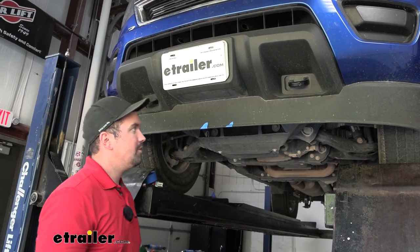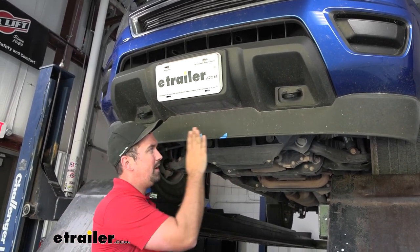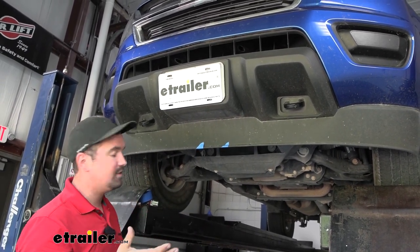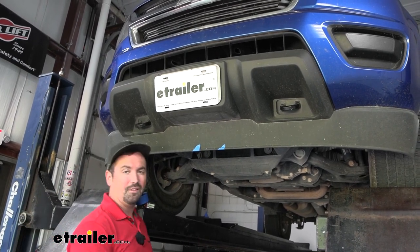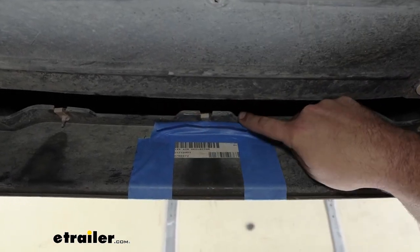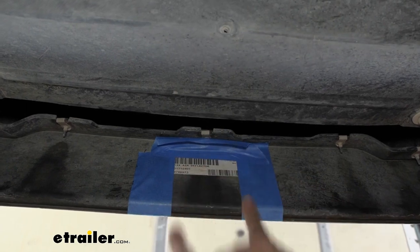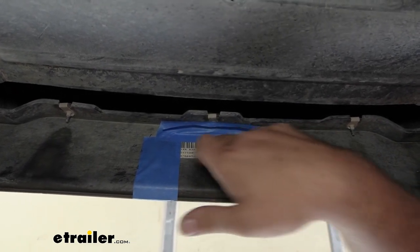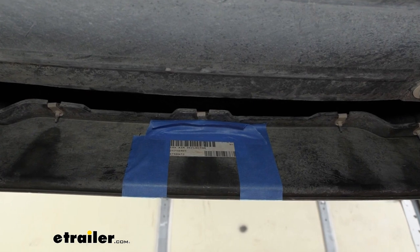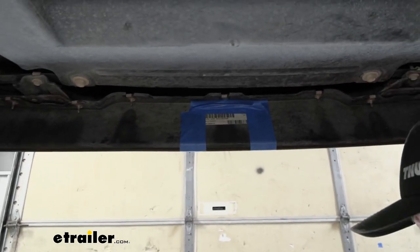The first step is determining whether you want to remove your front air dam entirely — if you take the whole thing off, the front hitch will sit nice and clean. But if you plan on keeping it, you'll need to trim it to give the hitch clearance. There are measurements in the instruction manual. I found a reference point at the center notch where a mounting screw sits — that's exactly three inches as the instructions call for. I ran my tape down for a clean line and measured up three and a half inches from the bottom. You can use a Dremel or a multi-tool to cut through the plastic, then sand down any burrs.